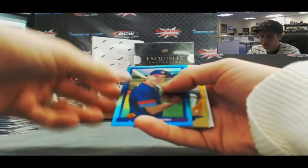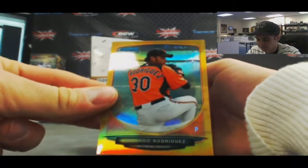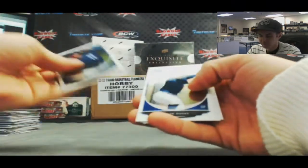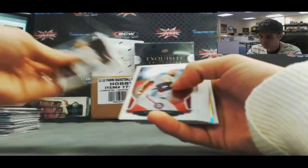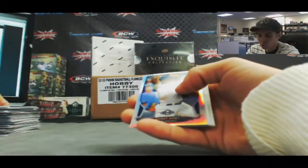Sapphire Jim Tomey and a gold refractor Eduardo Rodriguez, number 18 of 50. Anthony Rendon rookie in there as well.